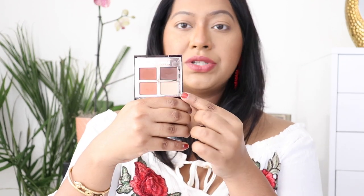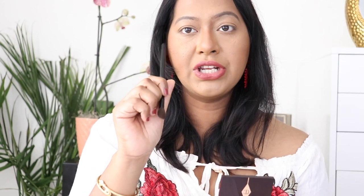Moving on to the eyeshadow quad. This color scheme is my favorite — I'm a warm-toned girl and these are the shades I wear daily to work or wherever. These are my most wearable shades and I really love that they're all matte. I love all-matte shades for my everyday look. I'm going to start with shade number one, Prime, using the Vain Gauze brush number three.